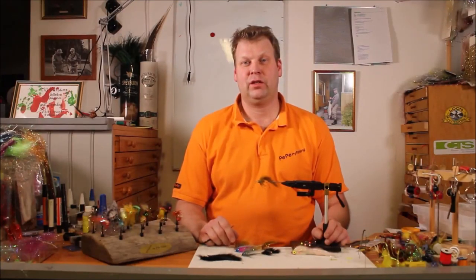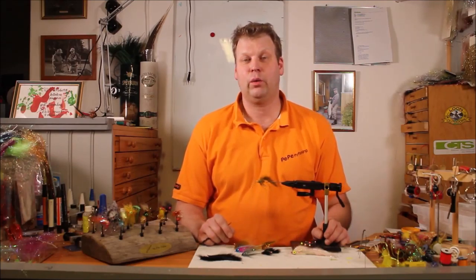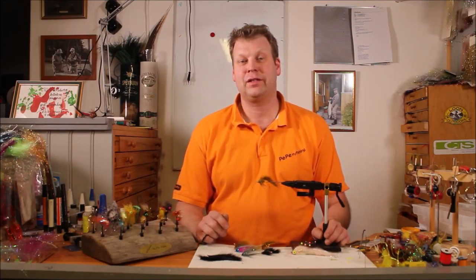Welcome to PPFlyFishing. My name is Per Pall, and in this fly tying video I will show you different materials, techniques and methods that will help you tie that favorite fly of yours.